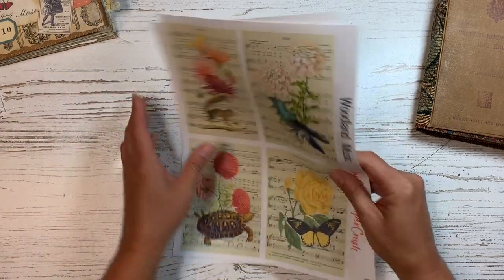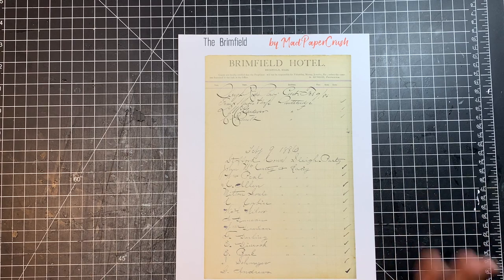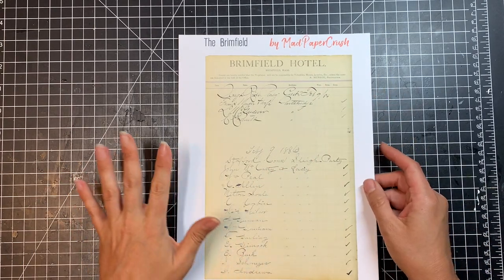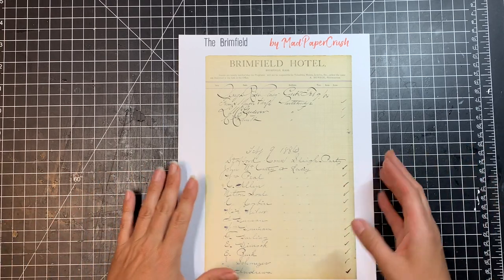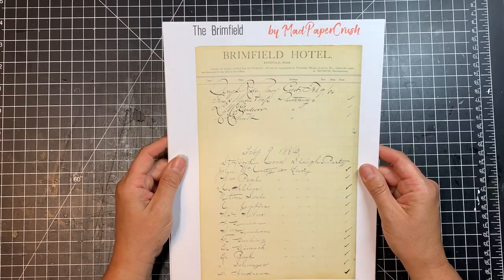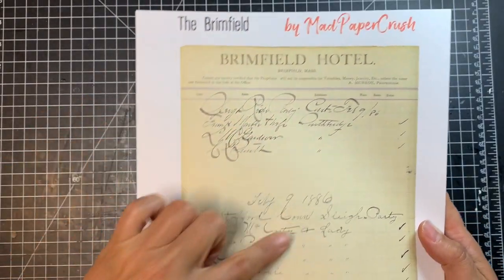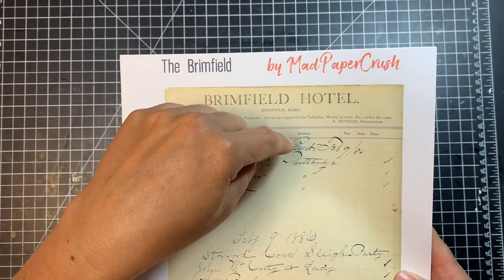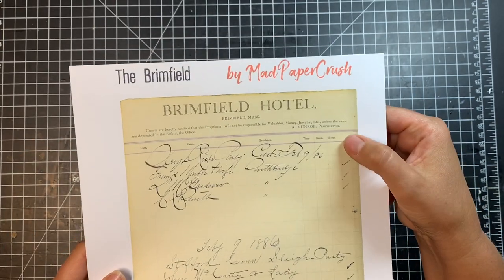I have one more kit — the Brimfield. The Brimfield is a kit of old ledger pages from the Brimfield Hotel. I think the pages date from 1886 to about 1888. I absolutely fell in love with them. They have some great fountain pen writing on them, and the ledgers have columns for date, name, residence, time, room, and horse.